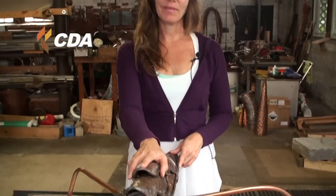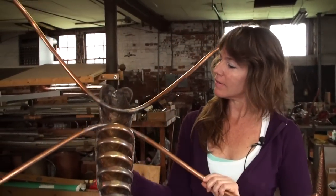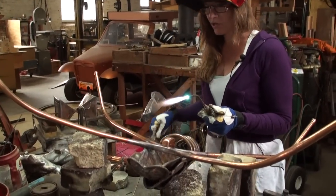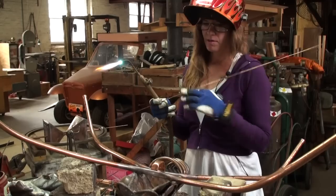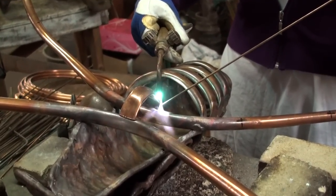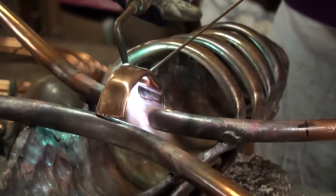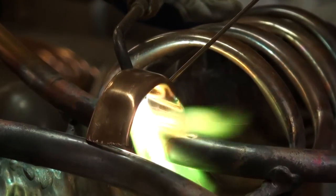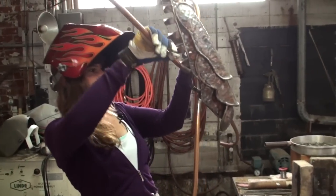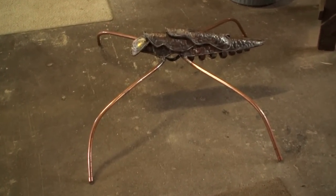This is a water strider that I'm in the process of working on — his legs aren't quite finished yet. There's the underneath of him; these will be made structurally a little bit stronger. I'm using an alloy called Fosan with the copper, which adds some structure to those legs. I'm forming the three-dimensional shape of the water strider from underneath.